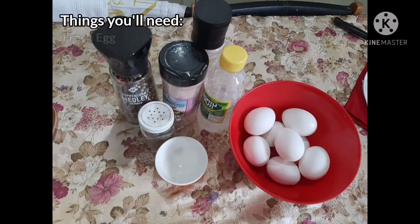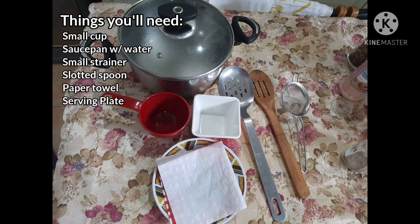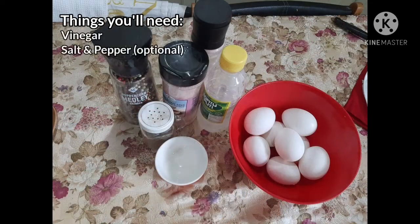Let's start. First things first, use really fresh eggs to hold their shape better and form fewer wispy threads in the water. You'll need a small cup, a saucepan with water, a small strainer, a slotted spoon, paper towel, a serving plate, vinegar, and salt and pepper for seasoning, which is optional.